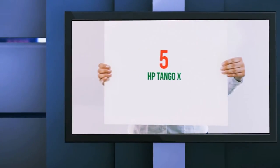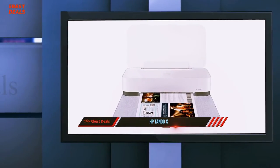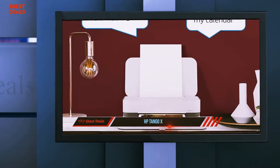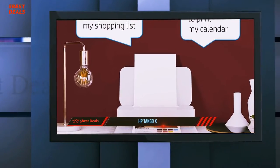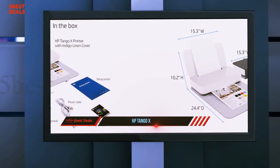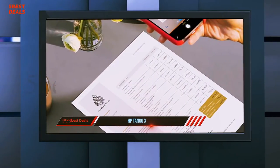Starting at number 5, the HP Tango X. Printers have mostly been awkwardly large gray boxes that sit around as a bit of an eyesore until you need them. Sure, you could tuck them away in a hidden corner or drape a lovely bit of fabric over them, but that's hardly an effective solution. Enter the HP Tango X, a compact printer that tucks away when you don't need it and looks more like a thick book than a printer.